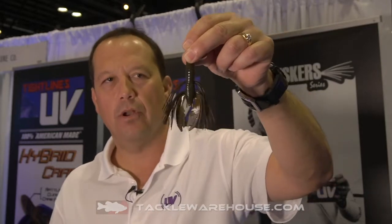This next one is for all those southern boys — this color has been around for a little bit in Louisiana. We're finally bringing it out as a green pumpkin candy, with purple and green flake built into the skirt. A green pumpkin flipping and pitching summertime look, UV 100 percent.